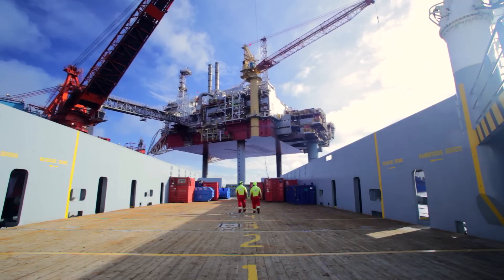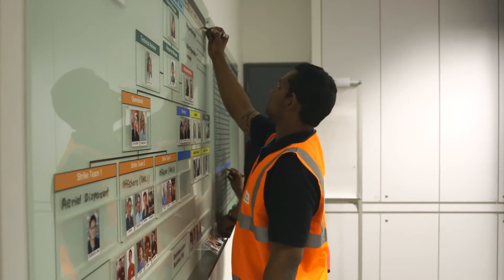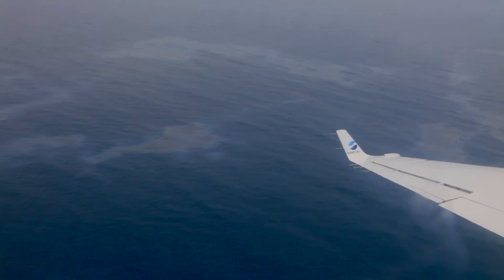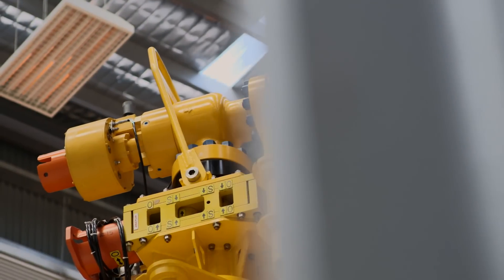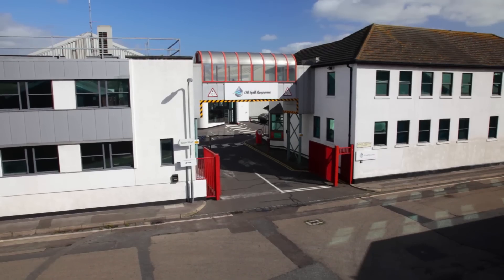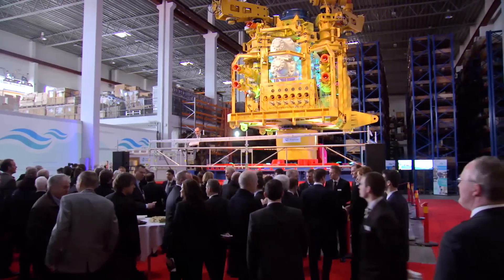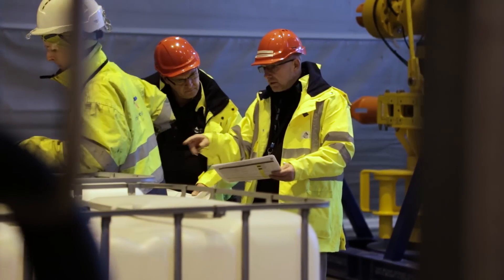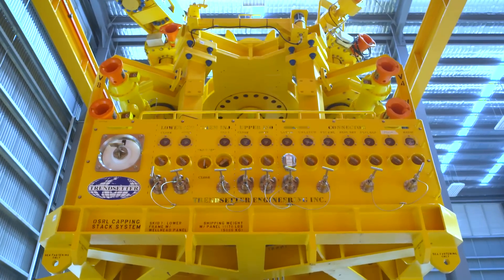Obtaining a license to operate offshore is increasingly dependent on demonstrating robust oil spill response capabilities. For a well operator, it is essential to be prepared, even for incredibly rare scenarios. The world's leading oil spill response organization, Oil Spill Response Limited, and major oil and gas companies are working together to enhance international subsea well incident intervention capabilities through the Subsea Well Response Project.